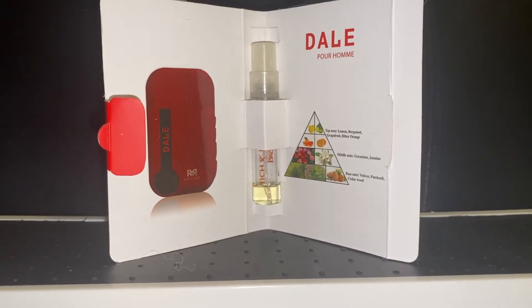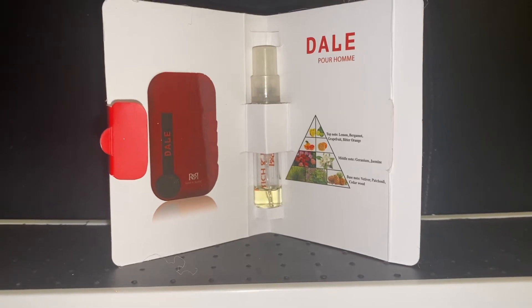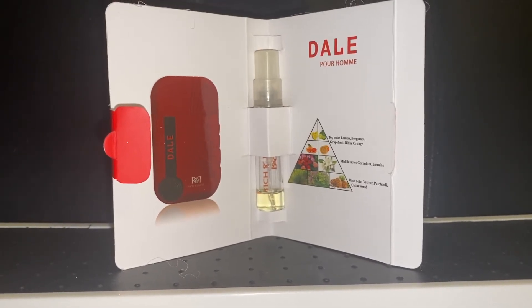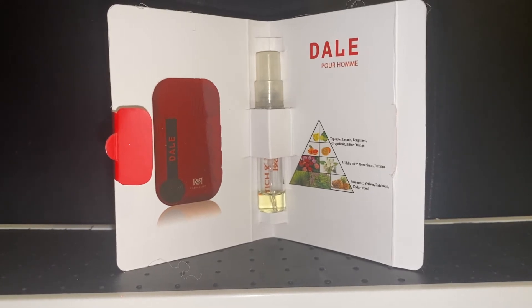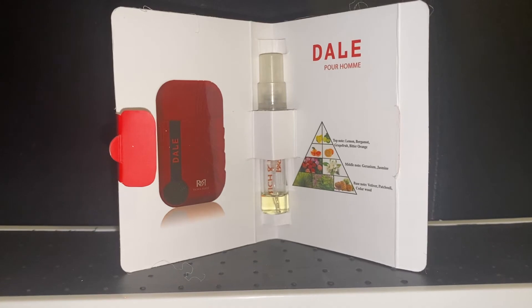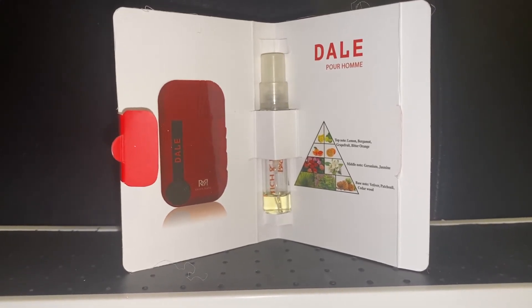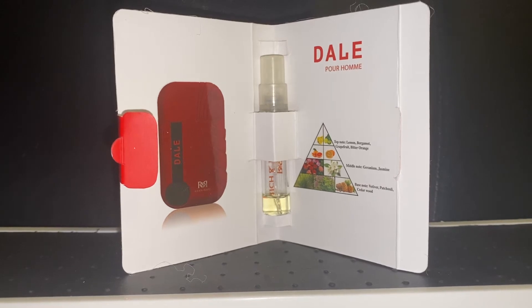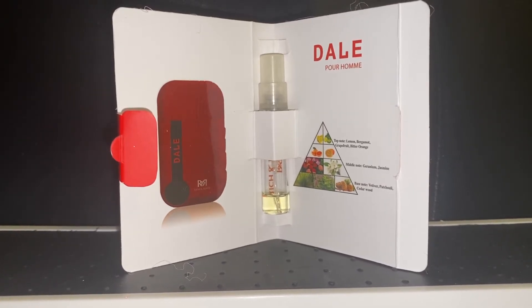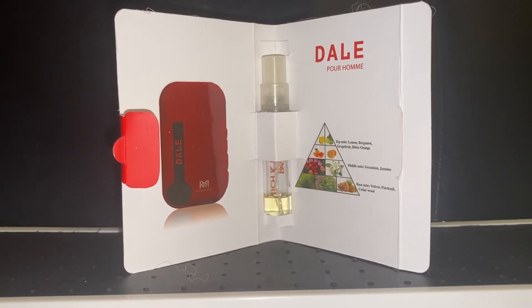Dalle is a song — if you listen to the genre of reggaeton, there's a song called Dalle — and I believe some of their scents are based off of different songs and things of that nature. The actual bottle is on the left; that's what it looks like, and it's in the shape of what I would say a Walkman. Armagh has a similar bottle interpretation for some of their scents as well.